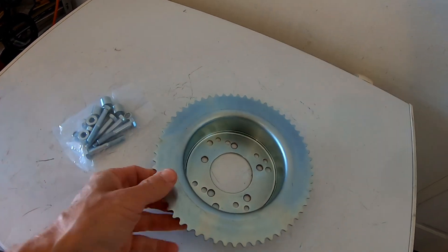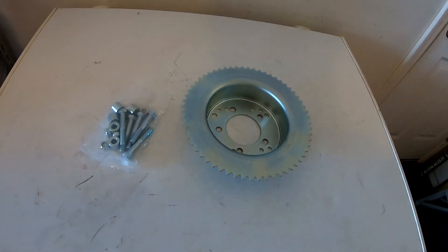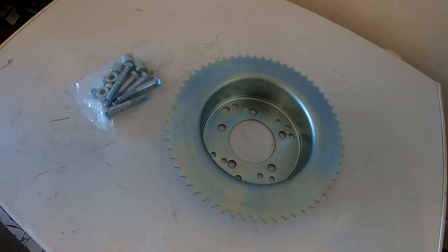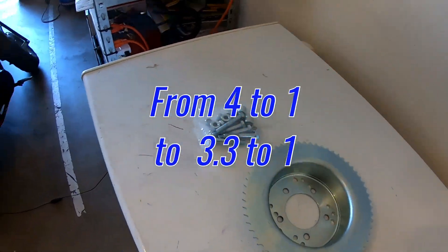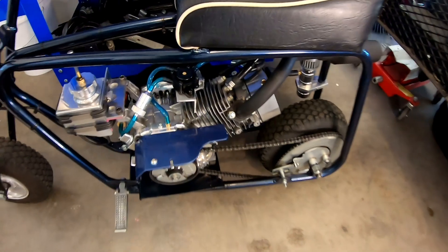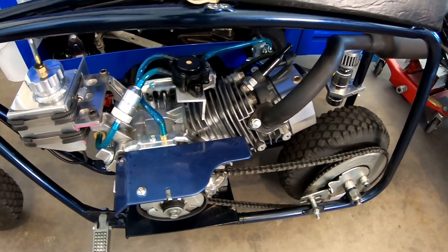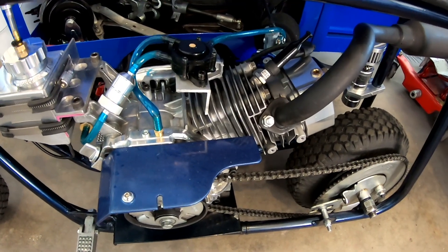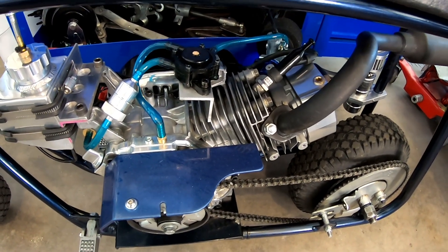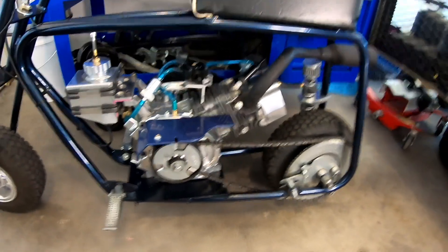To fix that problem I picked up this 60 tooth sprocket. I'm going to put a 60 tooth on there and that'll get rid of the problem of leaning the bike over. At the same time it's going to change the gear ratio from four to one down to 3.33. So on paper this thing will do over 70 miles an hour if it does 7200 RPM. I think the engine's doing around 73 or 74 with the way it's built right now.